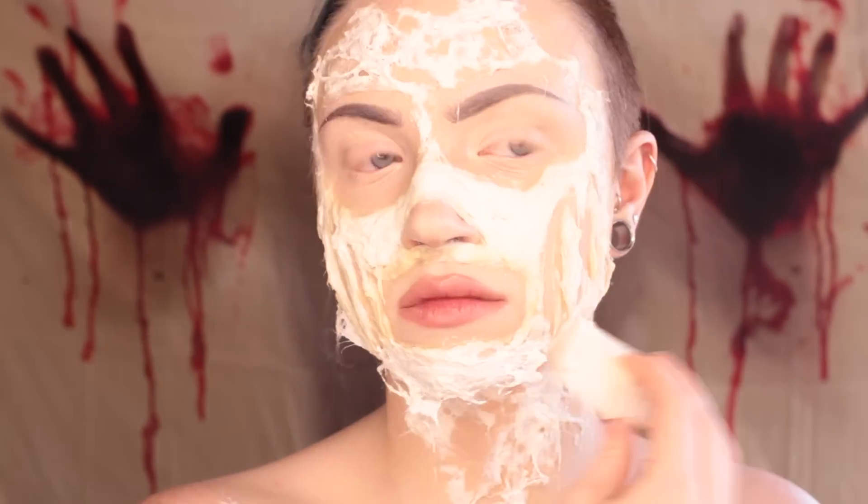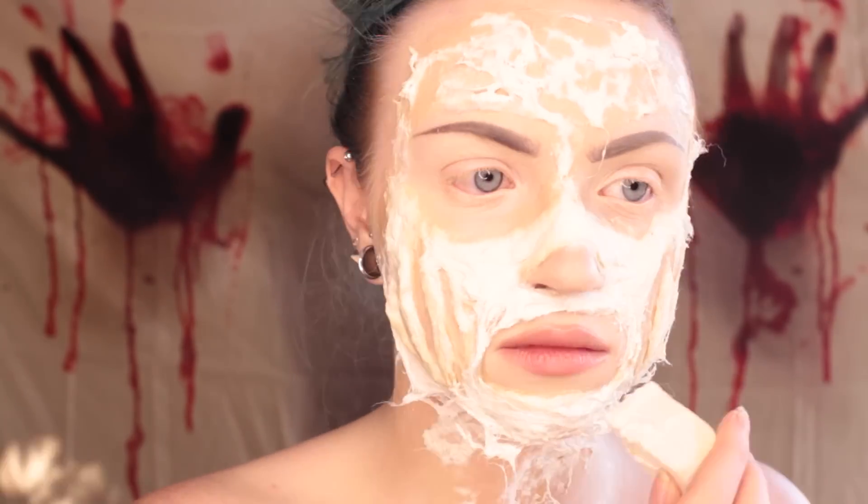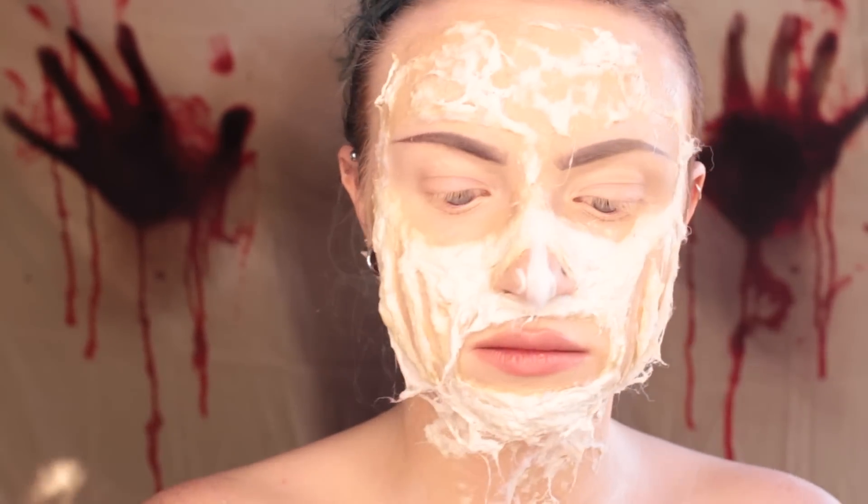Before I finalize everything I'm going back in to build up the chin a bit more, building up the jawline and the top of the mouth. I also decided to add a line down the center of the nose for some extra skeletal effect.